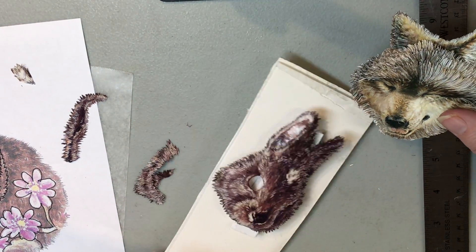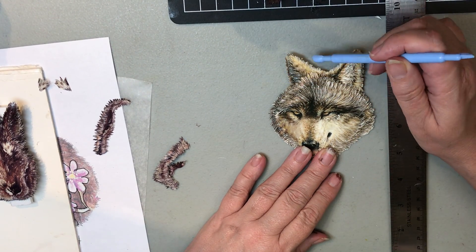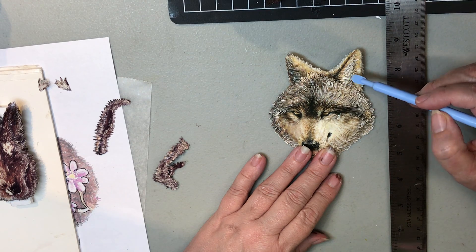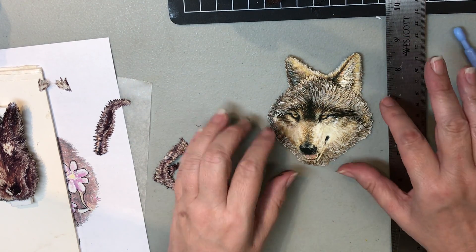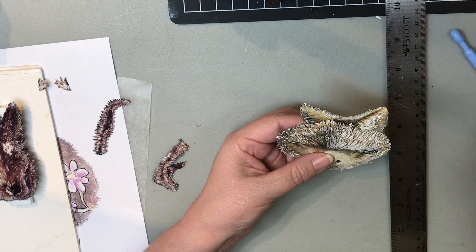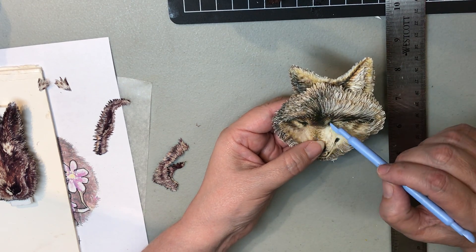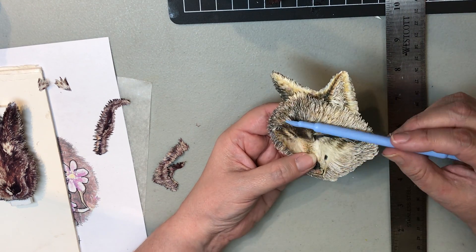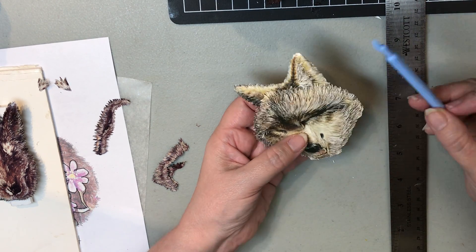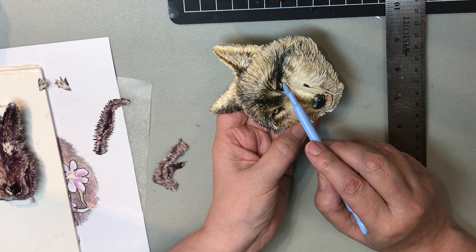As you can see, the furthest thing back is the ears, so the ears have been done first. Then you start taking your layers and working your way down around the eye. You work the forehead, then come back and start here and work your cheek all the way up to the eye.